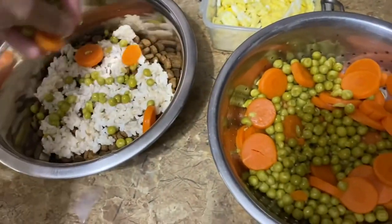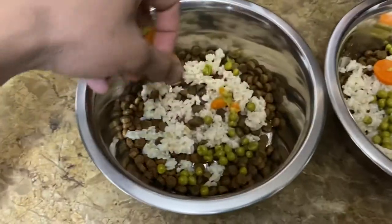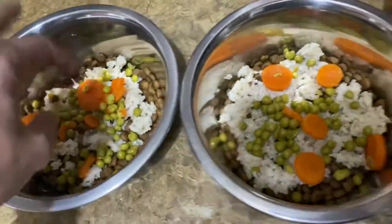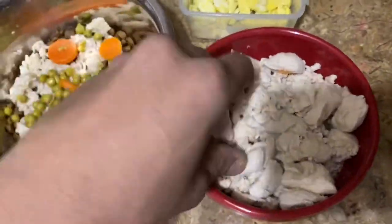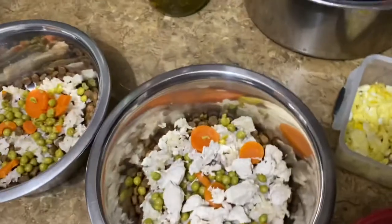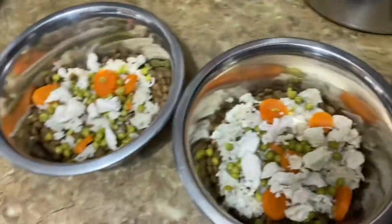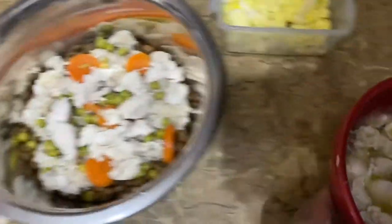Peas and carrots — sprinkle it around. This is chicken breast, take a couple pieces of that, sprinkle it around. I'm doing light today because it's late and I don't want to give him too much. Just a couple pieces, all right, that's done.